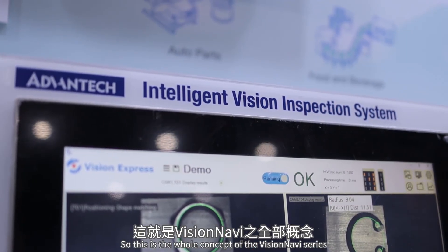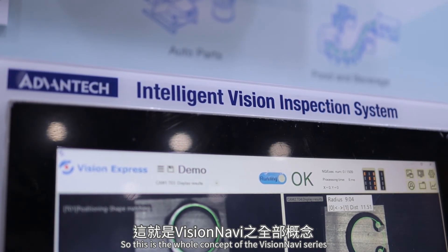This is the whole concept of the VisionNavi series. As part of the XNavi series, it helps customers deploy edge intelligence software and solutions on the factory floor. Thank you.